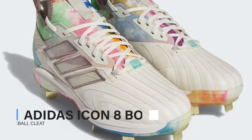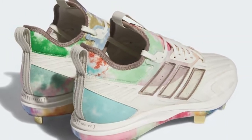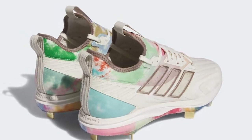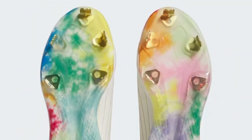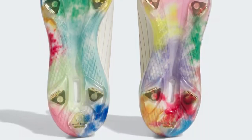Adidas Icon 8 Boost Baseball Cleat — the ultimate fusion of style, comfort, and performance in the world of baseball footwear. Join us as we dive deep into the innovative features and cutting-edge technology that make the Adidas Icon 8 Boost Cleat a game-changer on the diamond.